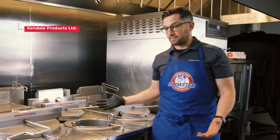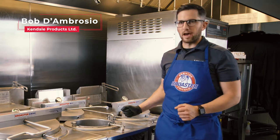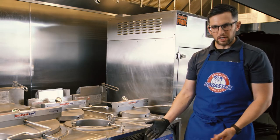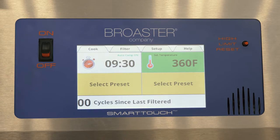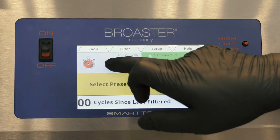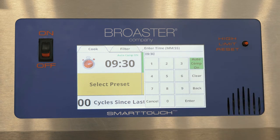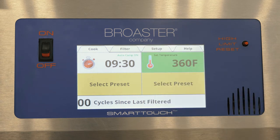In this video we're going to show you how to make the best chicken in the world. To do that we're going to set the fryer up starting on the controller. Our cook time can be adjusted using this function — we hit the time button twice, type in 9-3-0 for our 9-cut chicken, press enter and it saves.